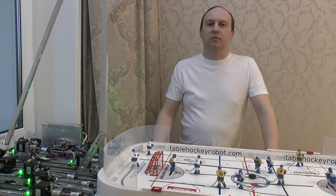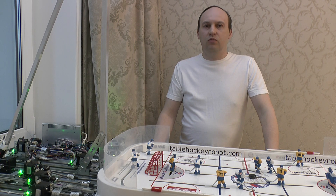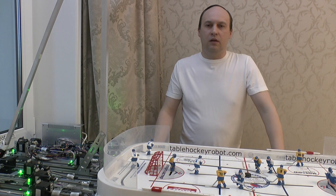It started as a hobby, and it took 18 months to create the robot from the original idea to this video. The development can be divided into 3 stages: Mechanics, Object Recognition, and Game Training.